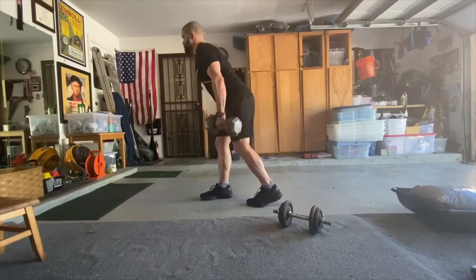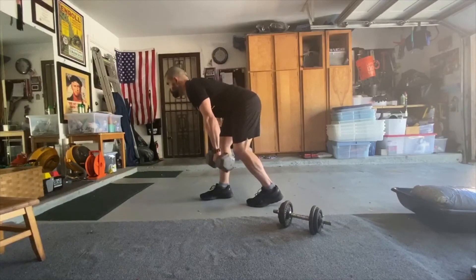Stay off the back heel and strive to have as little weight on the back toe as possible.